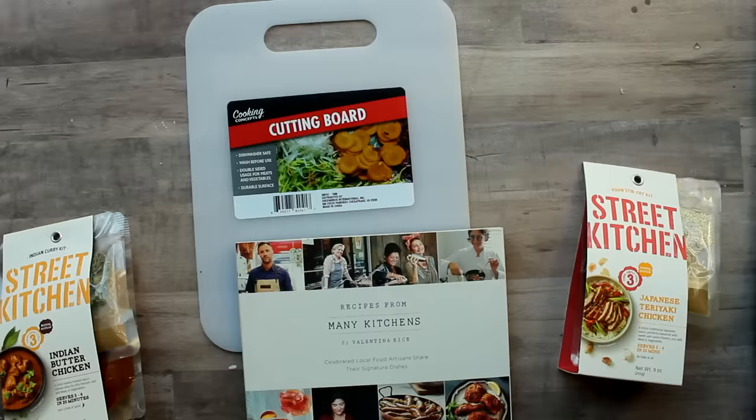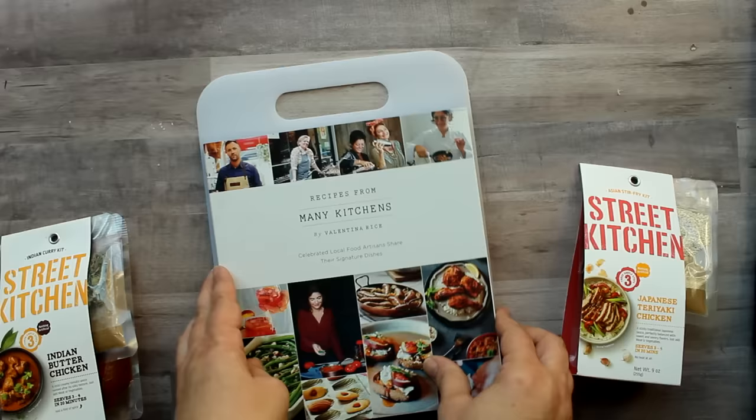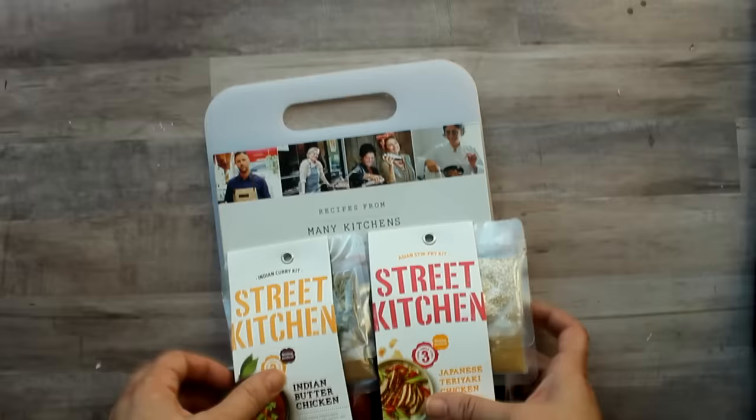Keeping the cooks in mind, I found a wonderful cookbook at the Dollar Tree — beautifully illustrated, just a dollar, unbelievable. Then I took one of these cutting boards from the Dollar Tree, and to add a little extra something I picked up two street kitchen kits from Walmart for only three dollars each. They look really high-end and all together make a terrific gift for the cook on your list.